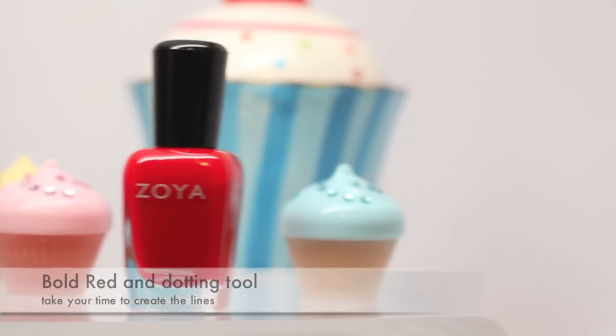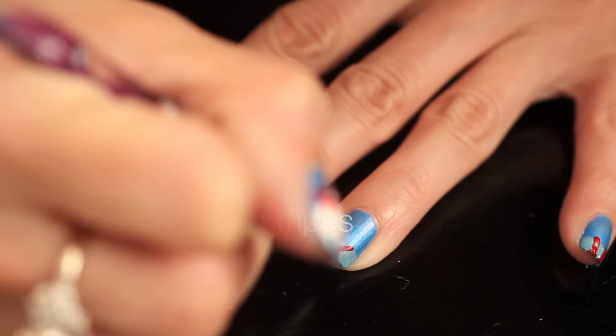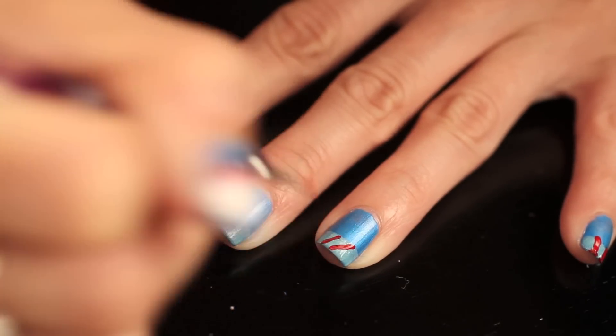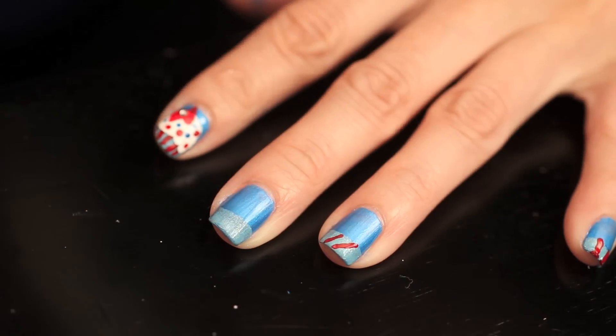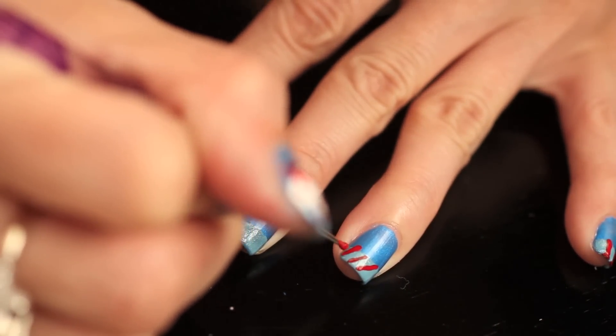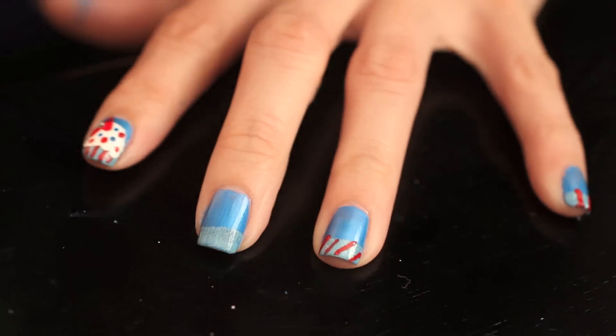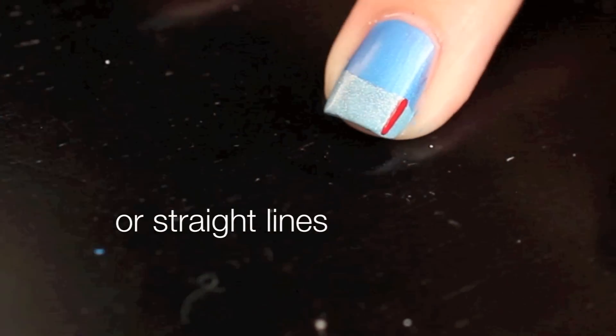Next, take a bright red and a dotting tool or a brush. Paint on stripes along the tips to simulate a cupcake cup. You can create diagonals, which is harder to do upside down, or you can just go with straight lines.